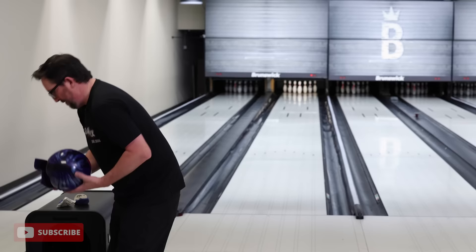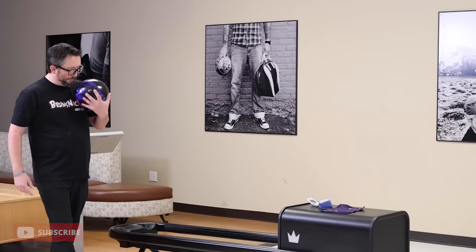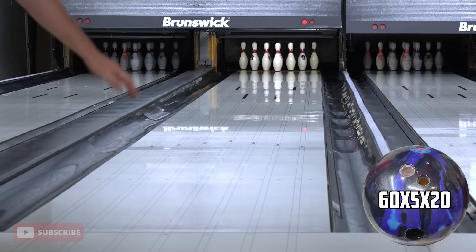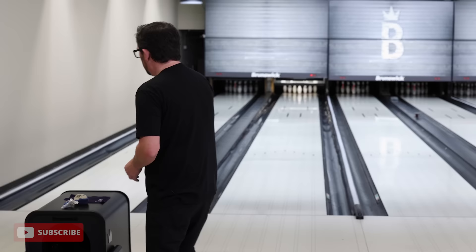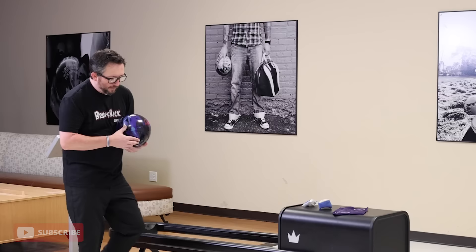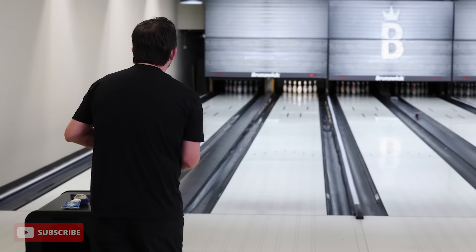Bad rack — can I overcome it? It hooked in the oil — yeah, I asked it to hook, it hooked — but unless I really get the angle on an open rack like that, you're just not going to strike. The good news was I missed quite a bit in and didn't two-pin. Still had a chance to strike — hit that half pocket or light mixer, almost struck. Too much — got a little slow. Mulligan time — it's almost golf season, almost mulligan season.